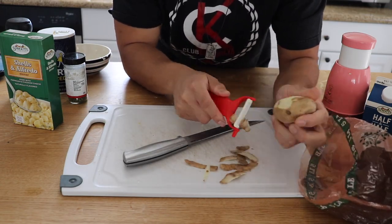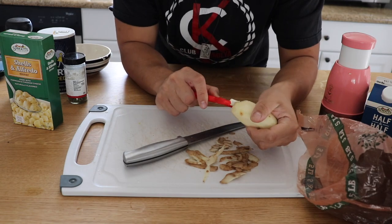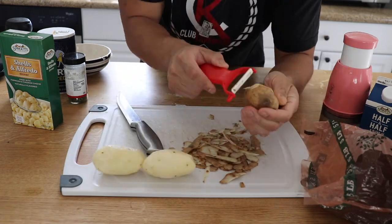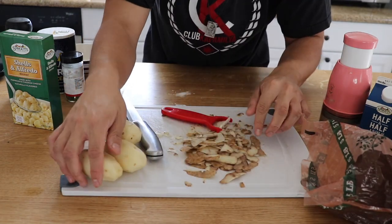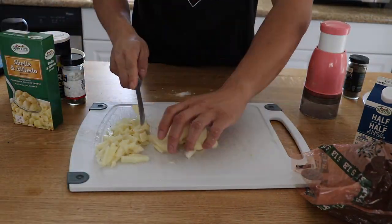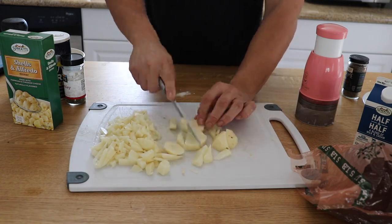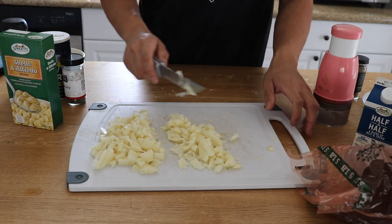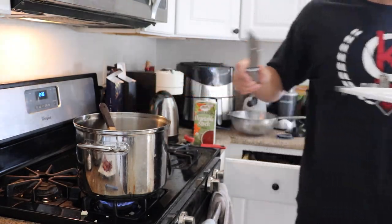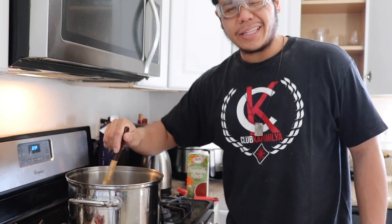One cup of milk, a cup of vegetable stock, a single bay leaf, and our clam juice. Now the potatoes are in — we're gonna bring it to a boil and then reduce the heat and let the potatoes simmer for about 15 minutes so they become tender.